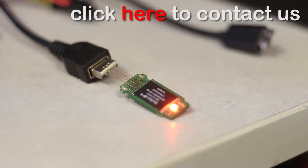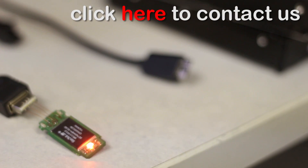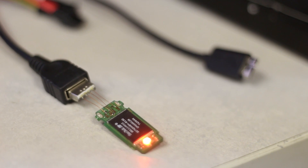So here's our unit, fully functional, wired up, and if we tell it to do something — like transfer data, for example — it begins to flash.